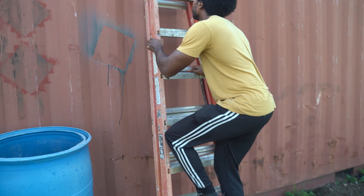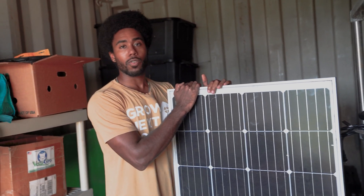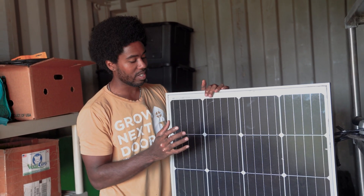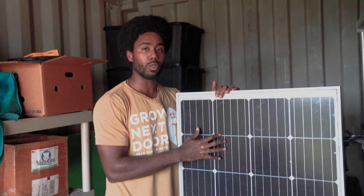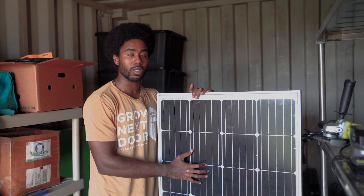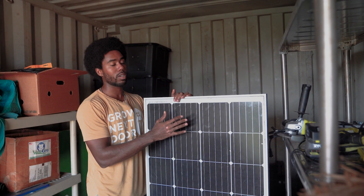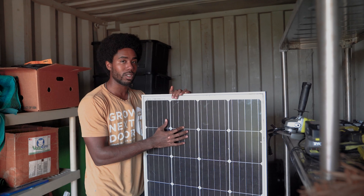In a very simple off-grid solar energy solution, there are five major components that you'll need. First things first, we have solar panels. These are made out of photovoltaic cells — if anybody thinks of solar energy, they probably think of these things. This is a 200 watt solar panel, so every hour it's going to gather about 200 watts of energy to be stored.